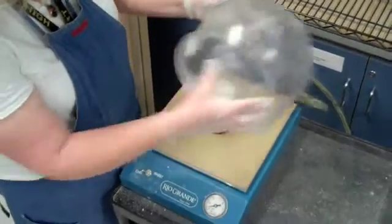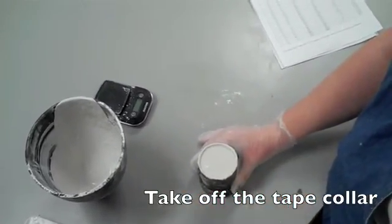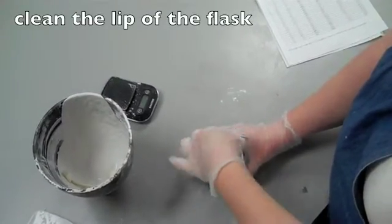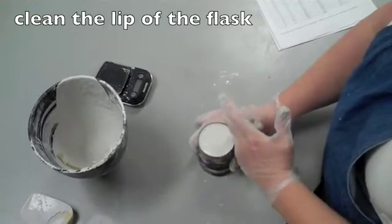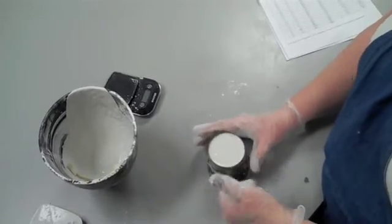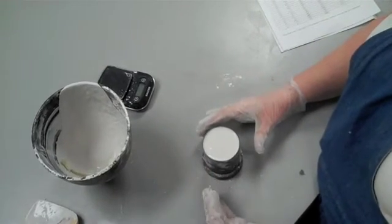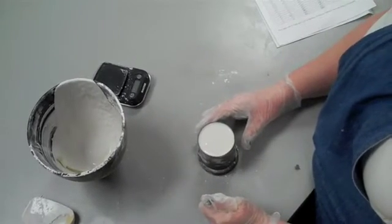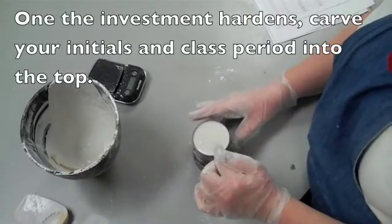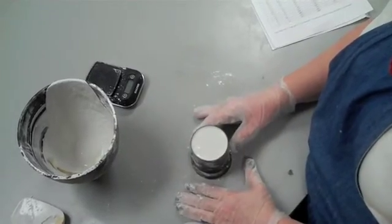The next step is to rip the collar off the flask and clean the lip. If the lip of the flask is not clean, this surface — which will flip upside down onto the casting table after the investment hardens — will not seal. You won't get a vacuum and your piece will not cast completely with the metal. So this lip has to be clean. Then wait for the investment to harden and carve your initials and flask number into the top so you know who it belongs to.